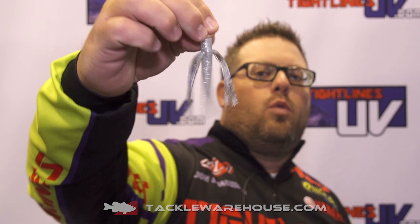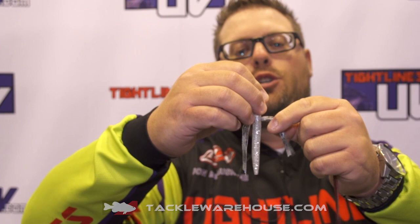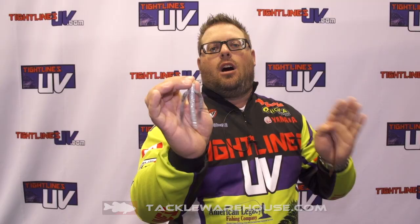And then also we have the new Whisker Ned Rig here. It's our take on the Ned Rig. If you trim these down, it'll give it more of a baitfish look for the applications. All these are available on TackleWarehouse.com.